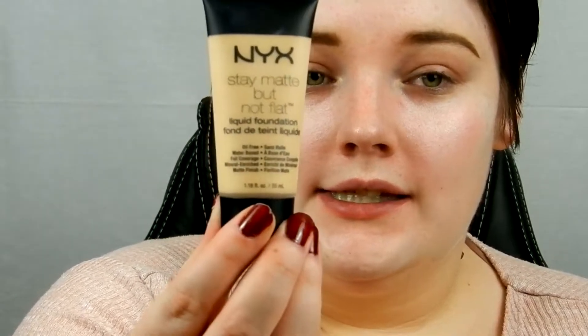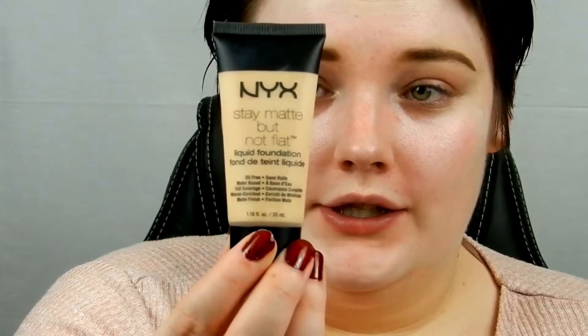I'm going to be using the NYX Stay Matte But Not Flat foundation in the shade Ivory. I've already primed my skin, did some color correcting and have my eyebrows on — that's probably why I look a little bit strange. And I'm going to start out with about that much product.